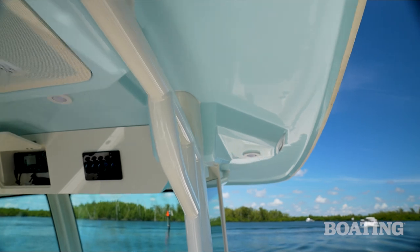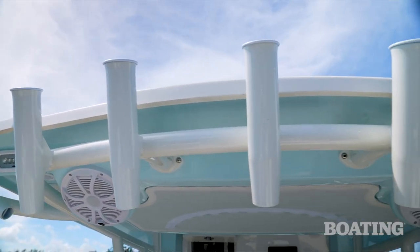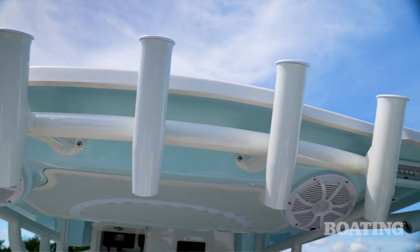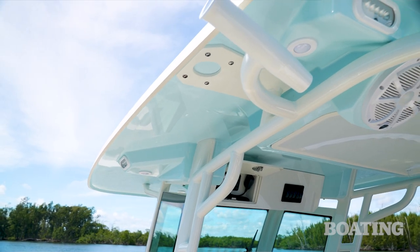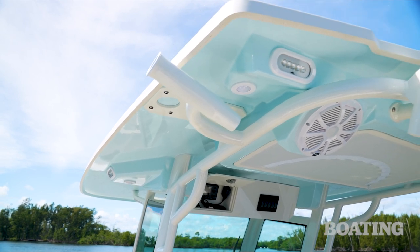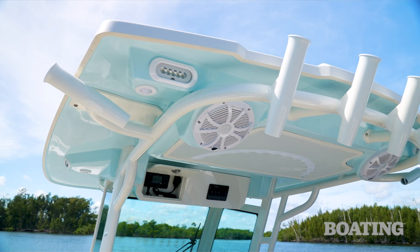The hardtop is super durable. It's got a tempered glass windshield that runs all the way around. When you look up, you'll see that there are five rocket launchers and two kingfish rod holders on the sides. It's set up to receive outriggers should you decide on them, and they're positioned where you can easily adjust them from within the boat.